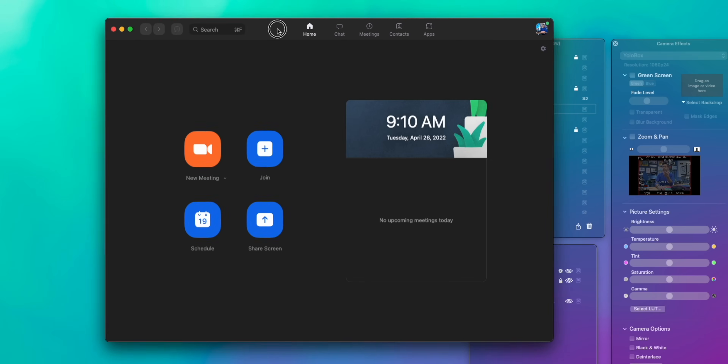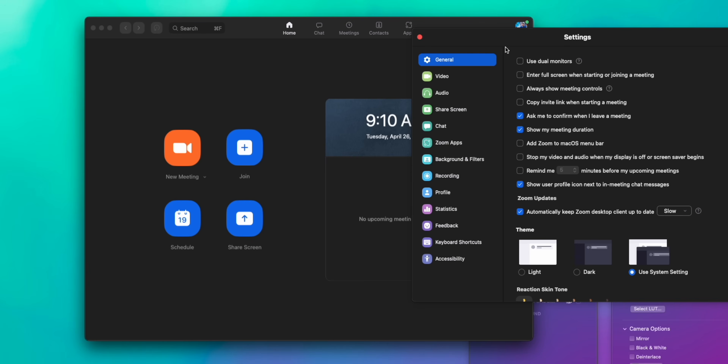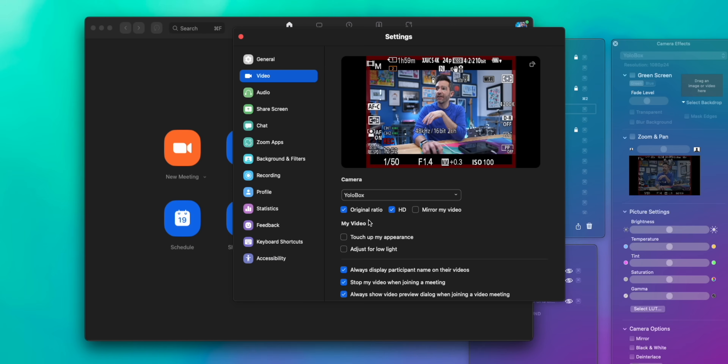Just to take this a little bit further, I'm going to open up Zoom. When I go into my Zoom preferences and select my video source, normally I use the Ecamm virtual cam, but right here I can now also select the YoloBox. So you can use this with any application on your computer that requires you to select a video source. Do you know what Spider-Man's favorite camera is? It's a webcam.